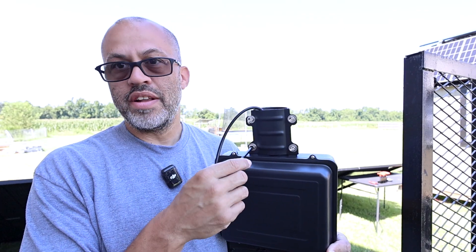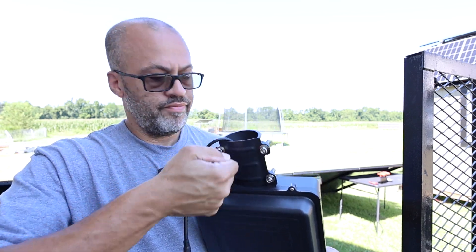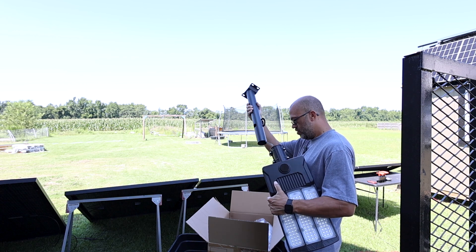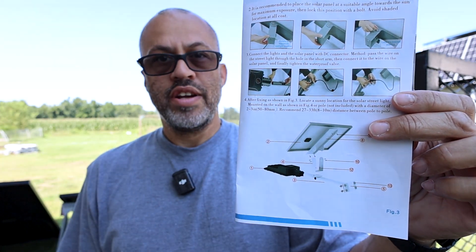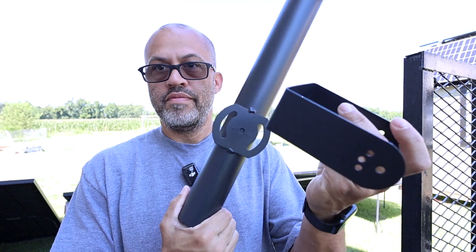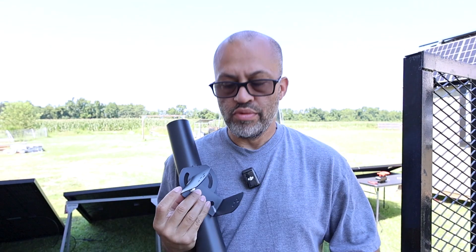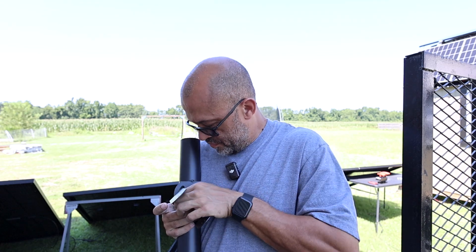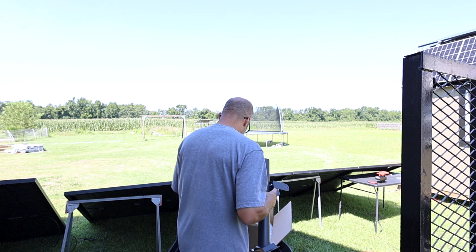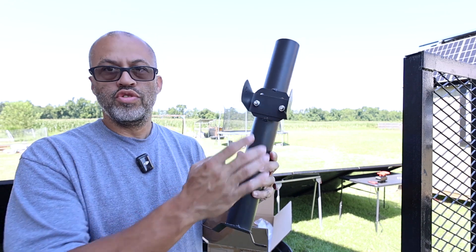Starting out by loosening the bolts that are already on this so when we get to the point of sliding it on it'll slide right on. Test fit works. Looking at the diagram, the first thing I'm going to mount is this bracket. Basically threading two bolts through and getting the nuts started — won't tighten it down until everything is completely together.